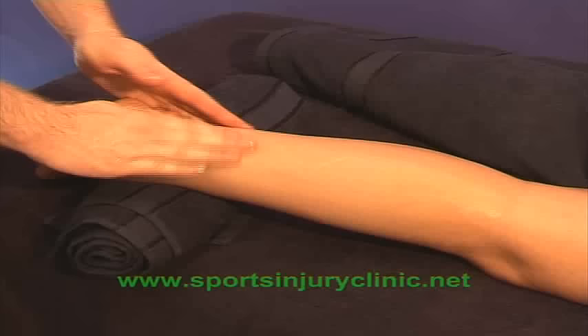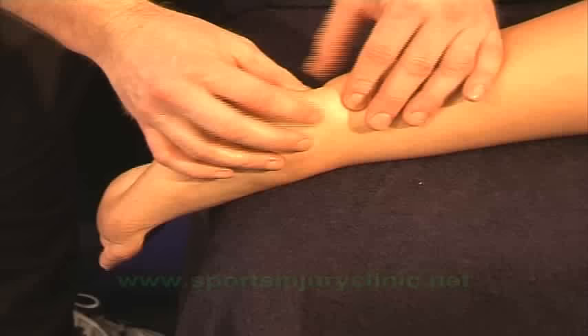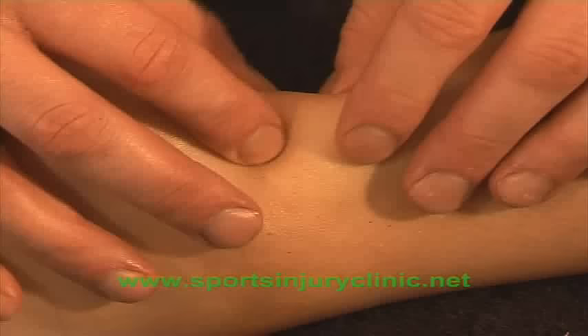To start to work more specifically on the Achilles tendon, apply some transverse mobilisations. With the first finger of one hand and the thumb of the other hand, alternate to apply transverse pressure. This pulls the tendon across one way and then the other.